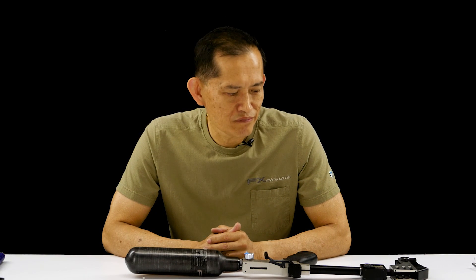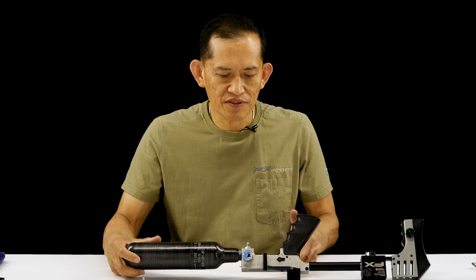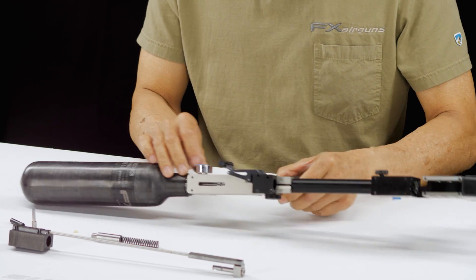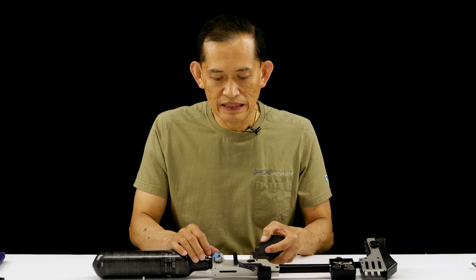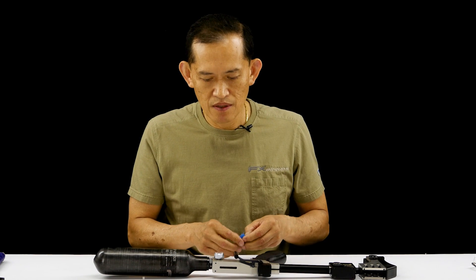Let's continue the reassembly of the FX Impact. As before, we pressurized it to mark the gauge, let it sit overnight, and the gauge hasn't moved — so there's no leak. Now we'll continue the reassembly.